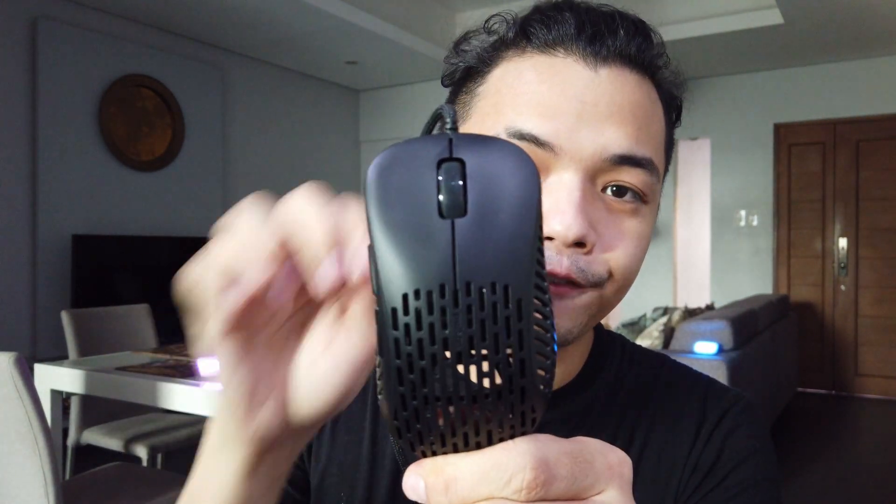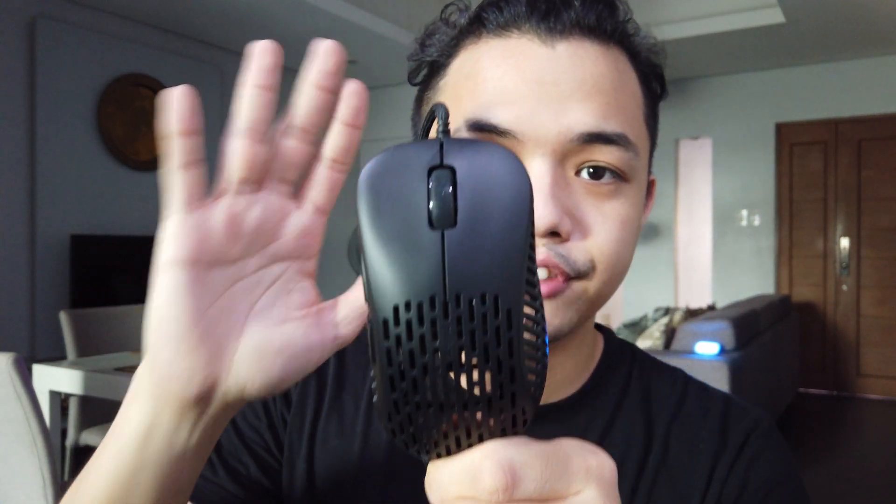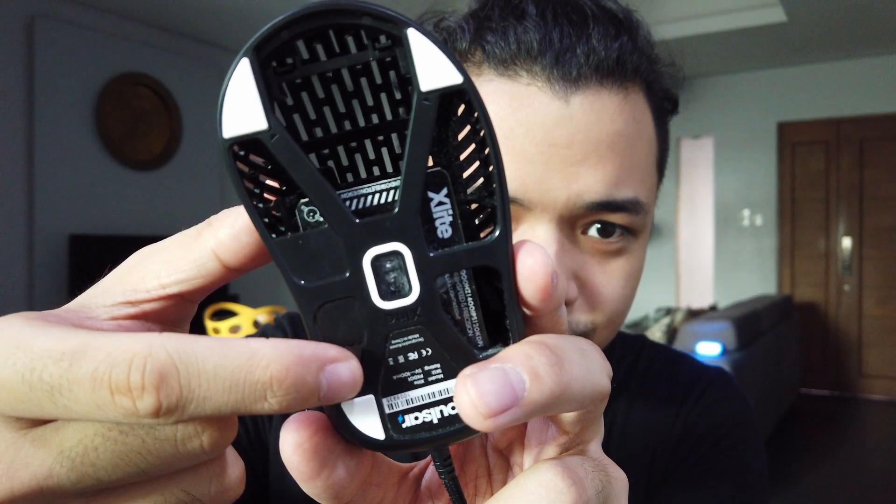This is the Pulsar X Lite in all of its 50 gram glory. Maybe 49 grams below without the cable, but with a little bit of cable it averages around 50 grams. The way they achieved this is with an open mouse design where they've also shaved the undercarriage. Look at that — the bottom portion has a lot of holes in it, but it does not take away from the structure of the mouse. They did a fantastic job with the framework making it feel solid.